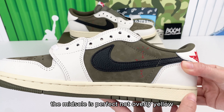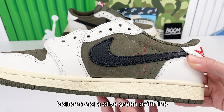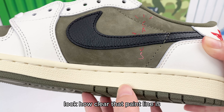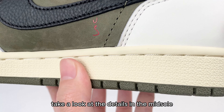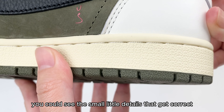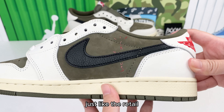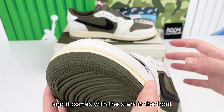The midsole is perfect, not overly yellow — it's got the nice sail color. The bottom has an olive green paint line. Look how clear and perfectly straight that paint line is. Take a look at the details in the midsole. Up close, you can see the small details are correct, just like retail. It has a nice sail stitch through the midsole and comes with stars in the front.